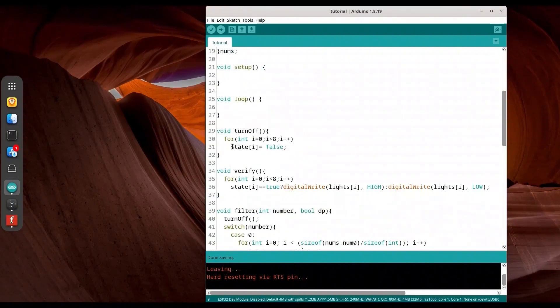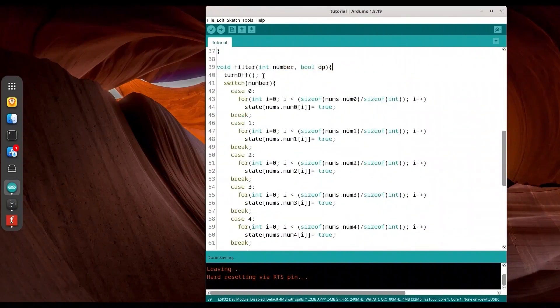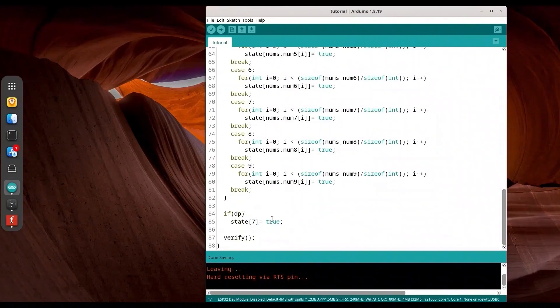With function `turnoff`, we are setting everything in our state array to false. With function `verify`, we are performing switching — we iterate through our states array and turn segments on or off based on whether the value is true or false. The `filter` function is a bit more complicated. First we turn everything off. Then, depending on the number element to be displayed — for example number 0 — we check every element of the `nums[0]` array and set the state of that same index to true. We also check for the decimal point and then call `verify` to perform switching.